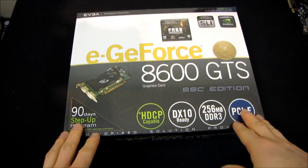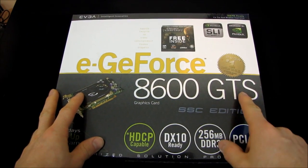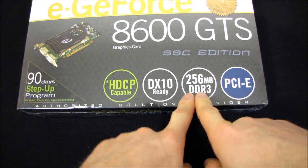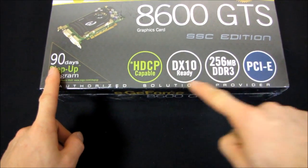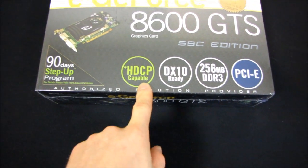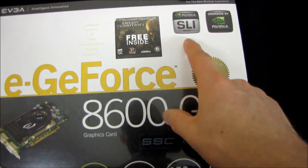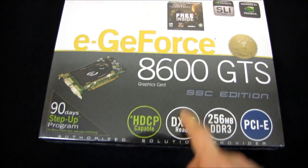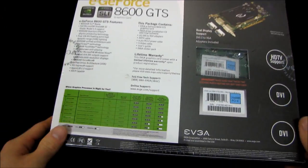Yes, another retro unboxing. Today we will be unboxing the EVGA GeForce 8600 GTS Super Super Clocked Edition 256MB PCIe DirectX 10 Ready, DirectX 10 Ready, HDCP Capable — back when anyone cared about that. It is SLI Ready, graphics by NVIDIA, and it has a free copy of Enemy Territory Quake Wars inside. It also includes the EVGA 90 Day Step Up Program, which probably isn't valid for this card anymore, because it's pretty old.